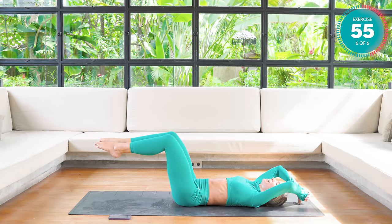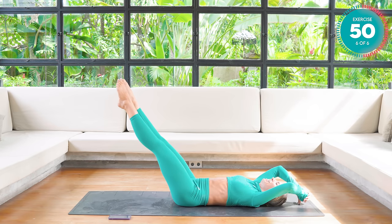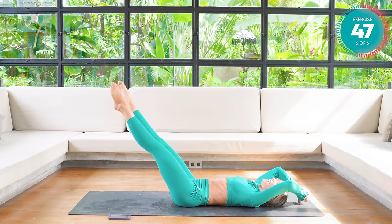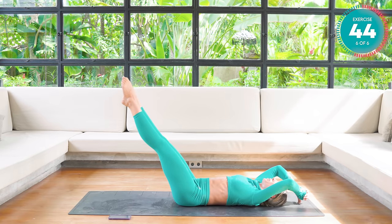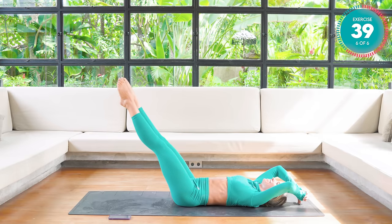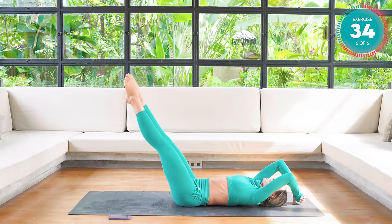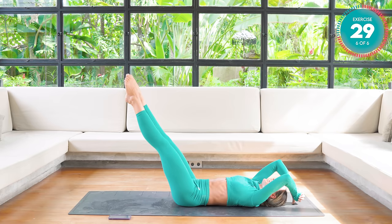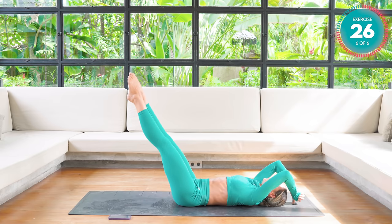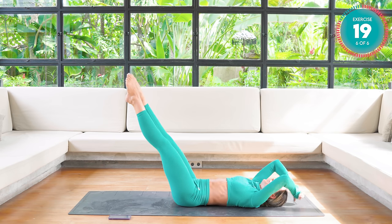Three, two, and straighten out one. Amazing. Keep holding strong, you guys. Keep that lower back flat. Bend the knees if you have to, but don't give up. Breathe. Elbows in. Dig deep. Nearly there.